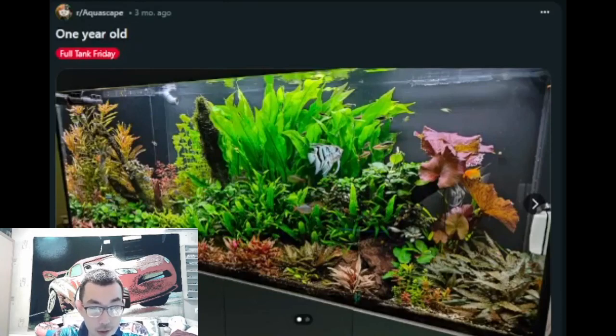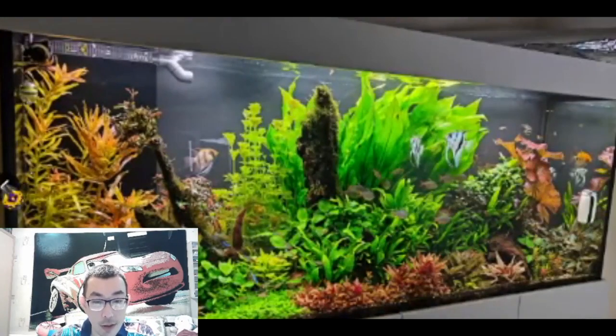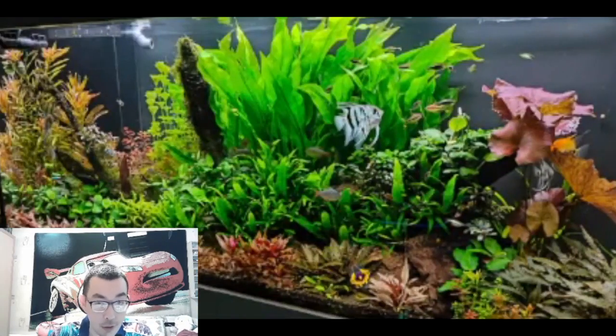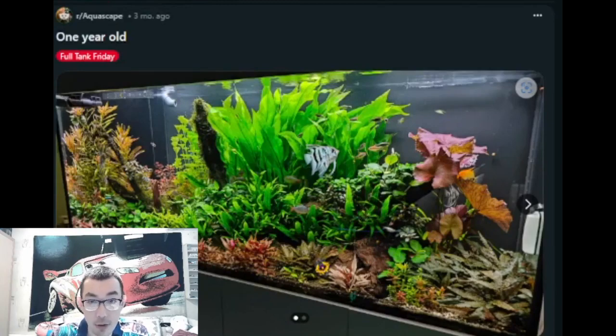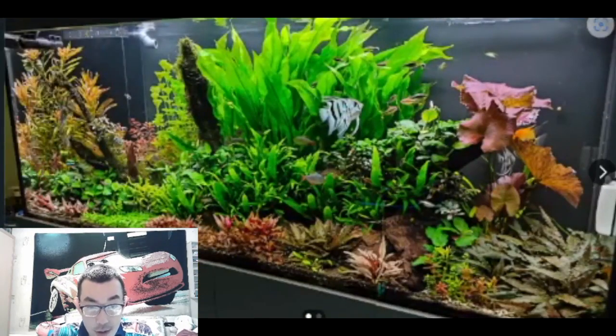This aquarium is slightly different because it has some Dutch aquascape vibes, given the amount of different plants. The plants are bigger in scale because it's a big aquarium, and the designer went with bigger-leaf plants to create a larger sense of scale. The plants are mostly concentrated in the center, slightly off-center, giving it island vibes. Different colors also highlight the Dutch aquascape nature of this aquarium.